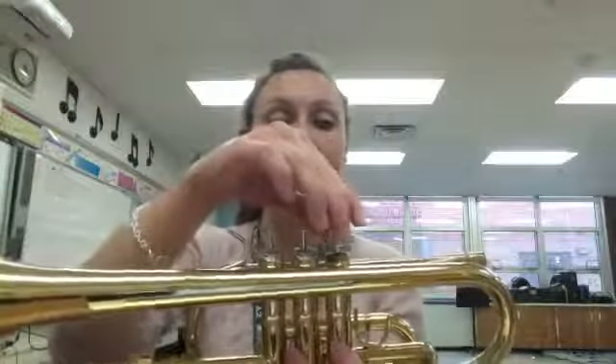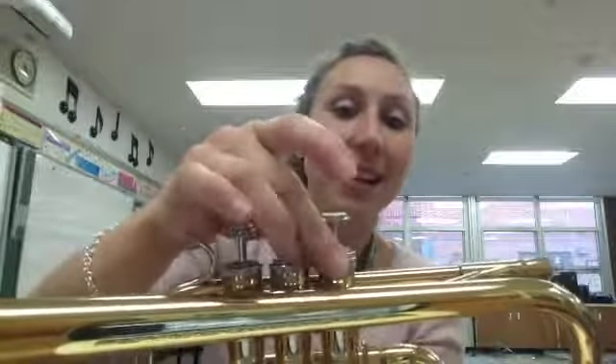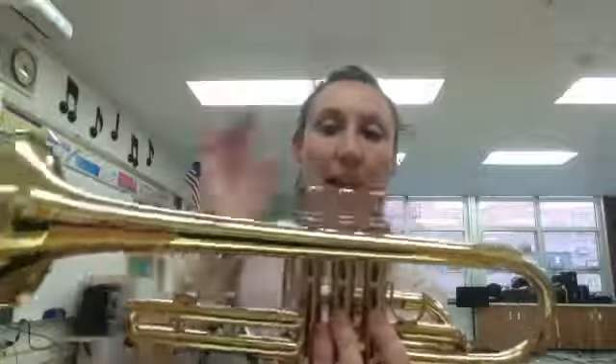Once I'm done doing that, I'm then going to twist it until it will not twist anymore — you should hear a click. So I'm going to twist, twist, twist, and then it stopped. You should maybe hear a clicking sound. Once I can't turn it anymore, that means I can screw it in. And then I'm set to go.